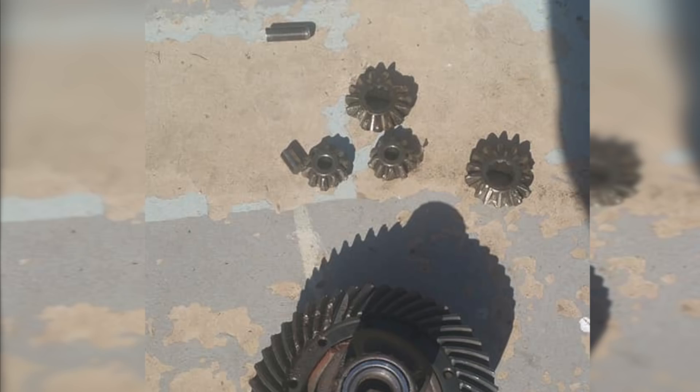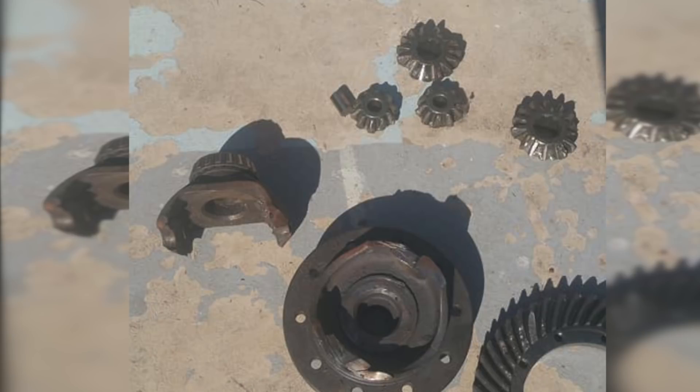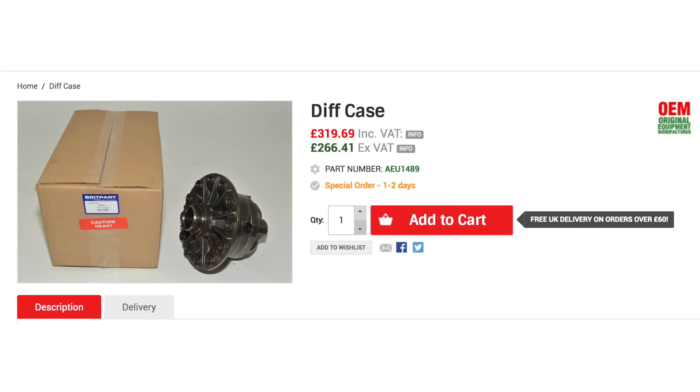You can see here this has got a broken pin, the gears have got chewed up — not very good, thanks to Evo for that photograph. This has rendered this unit completely unserviceable; it's not like you can weld it or anything, and unless you've got second-hand diffs, they can be expensive.